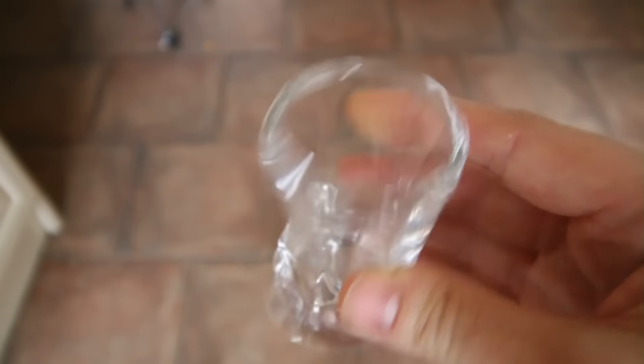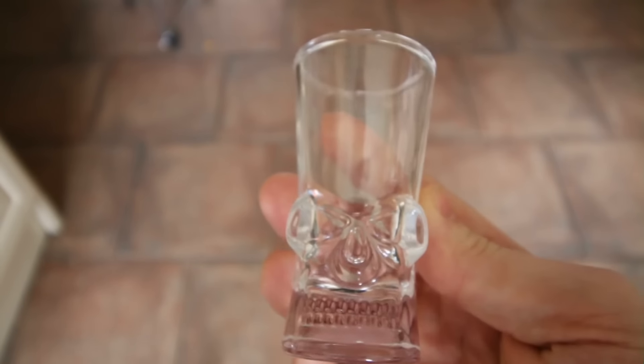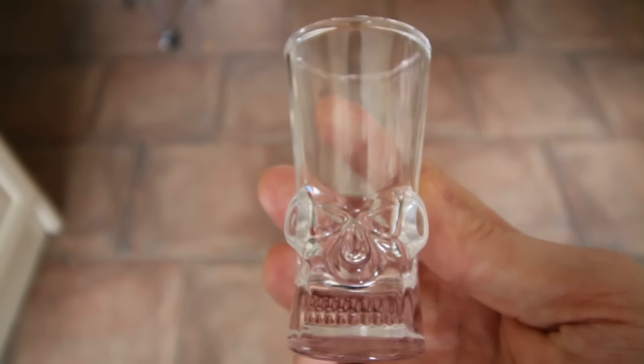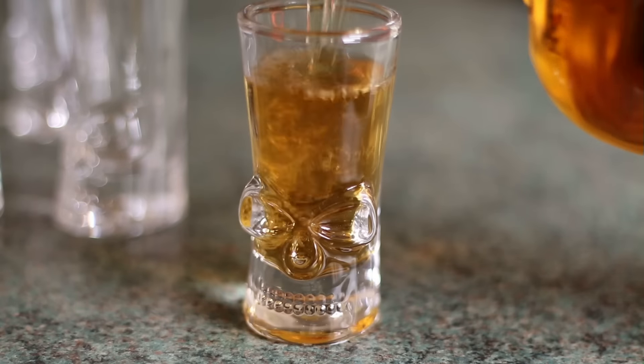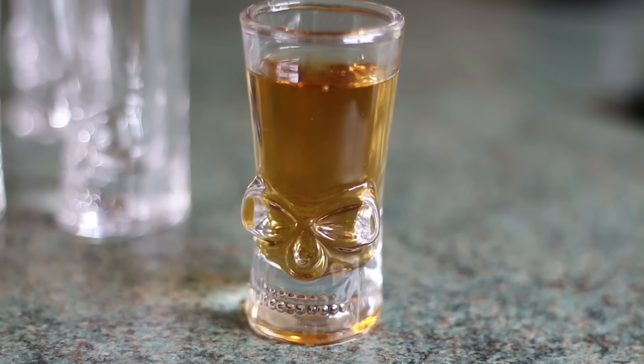The design slightly reminds me of Grim Fandango, which also reminds me that they've actually released a remastered version of that game now — think I might have to get it. As you can see, the glasses have a thick underlayer which makes them look pretty cool once they're filled up.